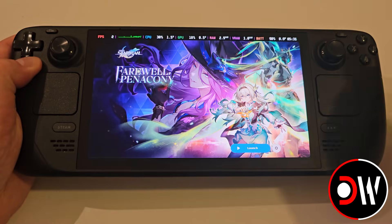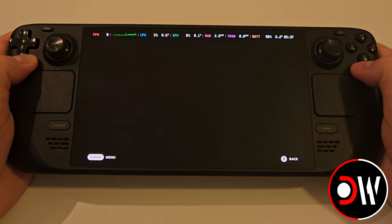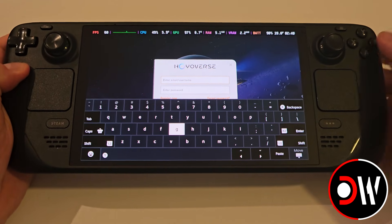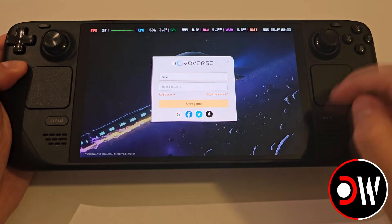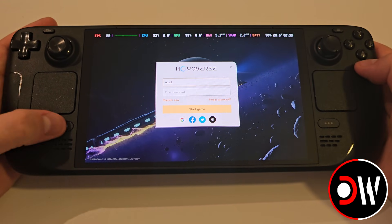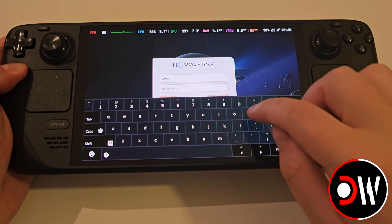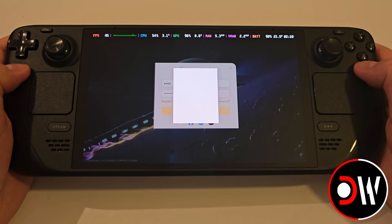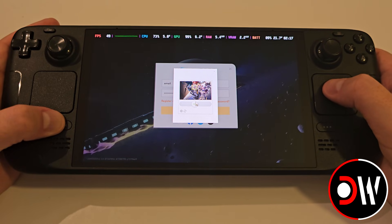When the launcher appears, go ahead and press Launch Game. And when you reach the login screen, go ahead and press the Steam and X button for the Steam keyboard and enter your username and password. Or if you have a Google, Facebook, Twitter or Apple account, you can select these and log in by those. When you log in, you'll be asked to solve the puzzle, check your email for a code and enter this as well.